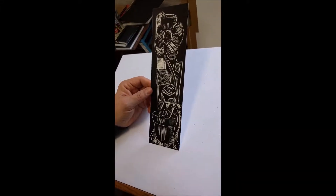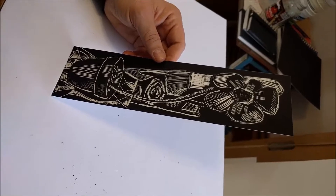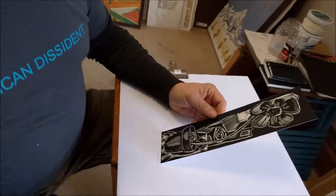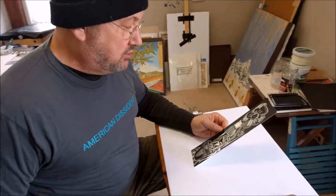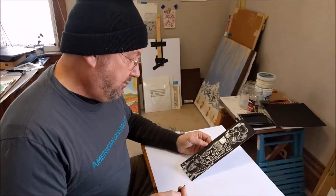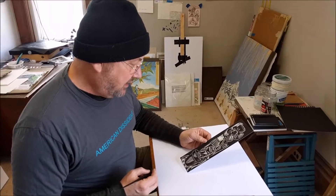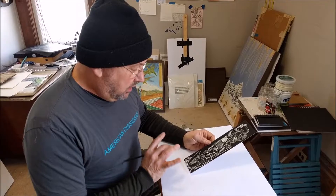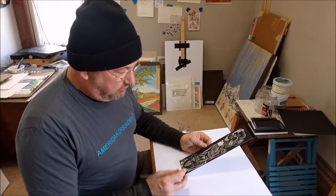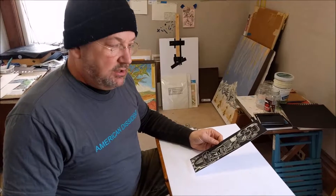I knocked that out pretty quickly. What I like about this technique is that it's very expressive — you can get a lot of interesting visual effects, feelings, and textures very quickly. You do have to think a little differently because everything is opposite of what you normally do when drawing. Normally we're making a black mark on a white piece of paper, so this is in reverse of that.